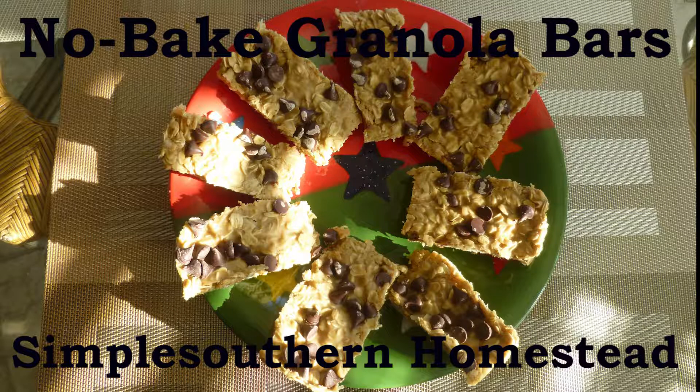Put the chocolate chips on top of the granola mixture and press them all down. Cover with saran wrap and place it in the fridge for two hours to set up. After the two hours, take them out, cut them into bars, and you'll have your no-bake granola bars. Thank you for watching and I hope you have a wonderful day!